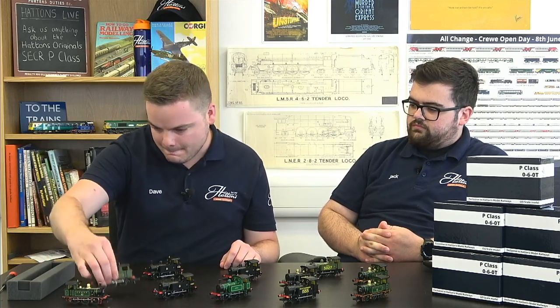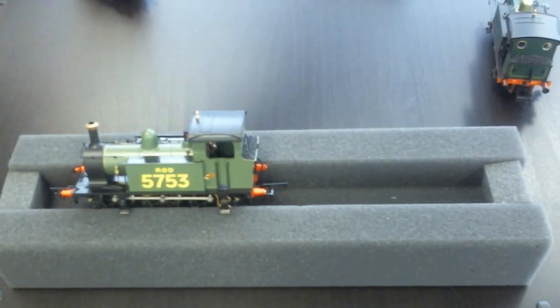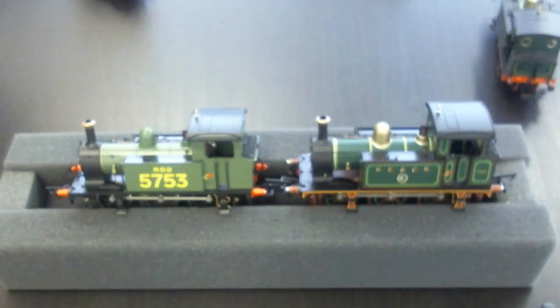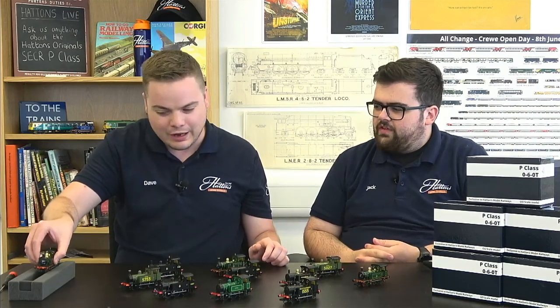One of the locomotives that went to France — number 753 — went over in 1915 and returned in 1916. It actually returned to France in 2009 in its full original South Eastern and Chatham lined green livery, to commemorate almost 100 years since its original journey. The real locomotive that carried out those duties is still with us and can still make that journey. It's also great for those who don't have a UK layout — it did get into Europe in both the 1910s and 2000s.